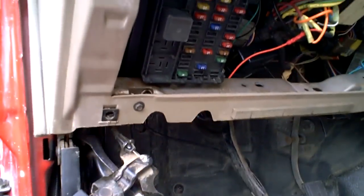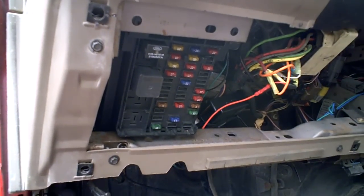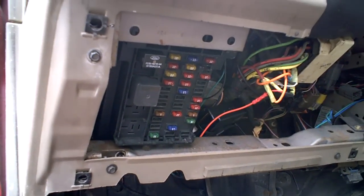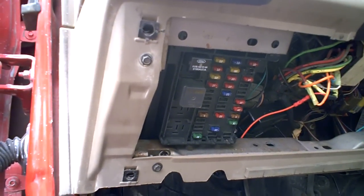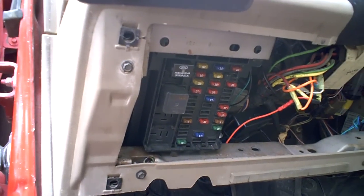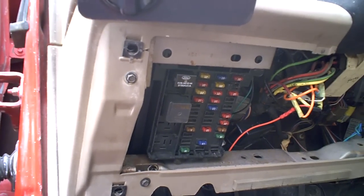Prior to that, I had checked the fuses — I pulled out number 14 and looked at it, it was good. I don't think I ever actually pulled out number four fuse; I just checked across it and it showed good. So I figured it had to be the GEM. When the new one was also bad, I did a little more research.